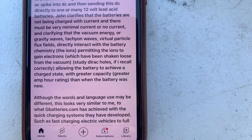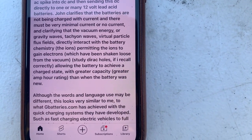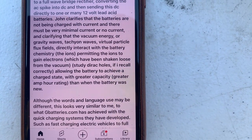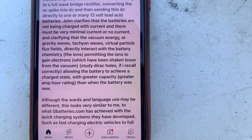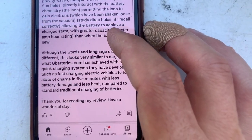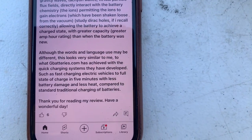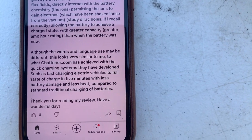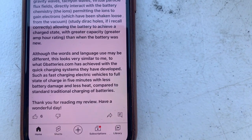The ions are permitted to gain electrons which have been shaken loose from the vacuum — studied direct holes, if I recall correctly — allowing the battery to achieve a charged state with greater capacity and greater amp-hour rating than when the battery was new.